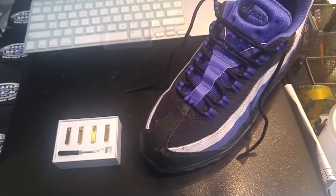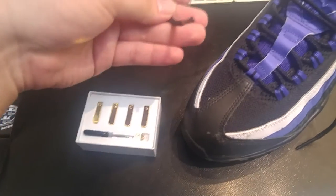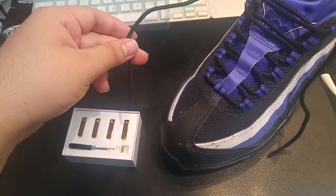Hello Pro, I'm going to teach you how to put a gold aglet on the tip of your laces. Alright, so let's get into it.